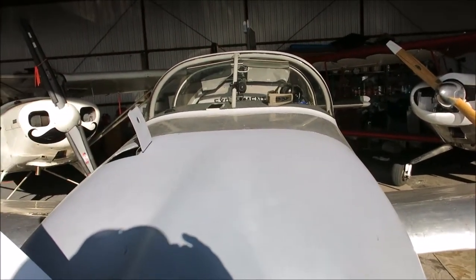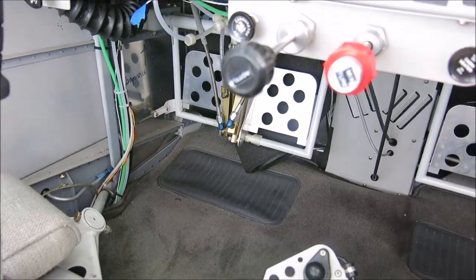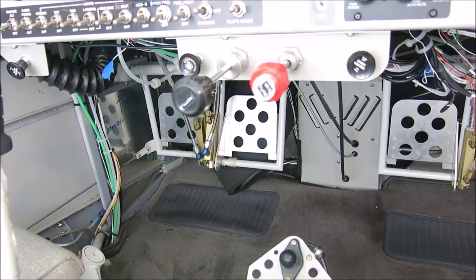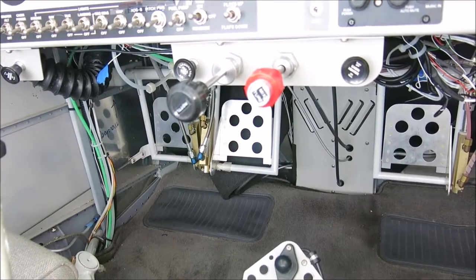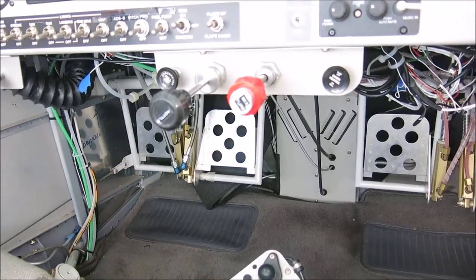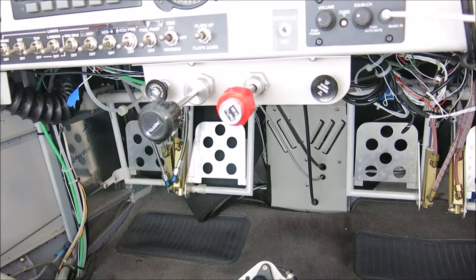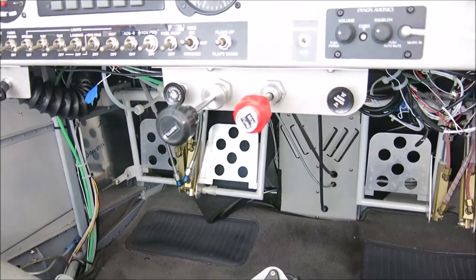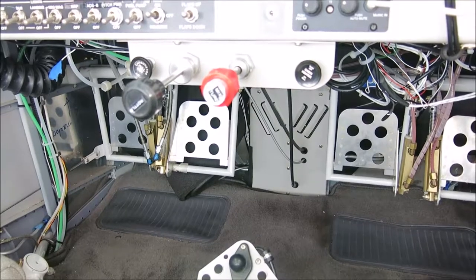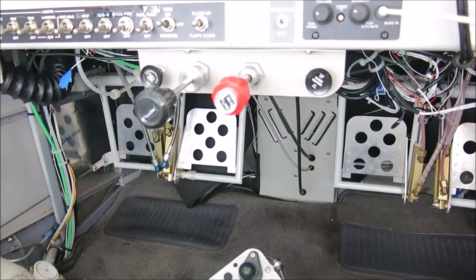If I'm not lined up correctly, a lot of times I'll just pull it straight out, readjust, and then go back in. The brake pedals on the RV are very similar to a lot of GA aircraft — if you've flown a 172, Cherokee, or an Aeronca Sedan, it's very similar. You've got the brake pedals towards the top of the bar, and if you move your feet down towards the bottom of the bar, you will not be touching the brakes. What I prefer to do on takeoff is move my feet down low. When I'm taxiing, I generally have my feet up high on the pedals so I can reach the brake pedals.